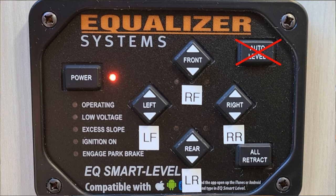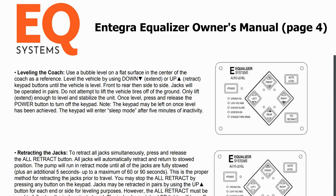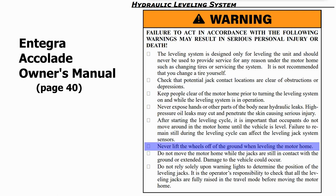Once you've found the best spot at your site, it's time to go outside and drop the jacks. Here's something that a lot of people may not know: auto level is not your friend. We do not use auto level at all because it tends to raise the coach too high, and it really runs the risk of having your wheels come off the ground, which is something you just don't want to happen from a structural standpoint. The Integra Equalizer Owner's Manual and the Integra Accolade Owner's Manual both say that the wheels should be on the ground at all times. So our philosophy is wheels down all the time.